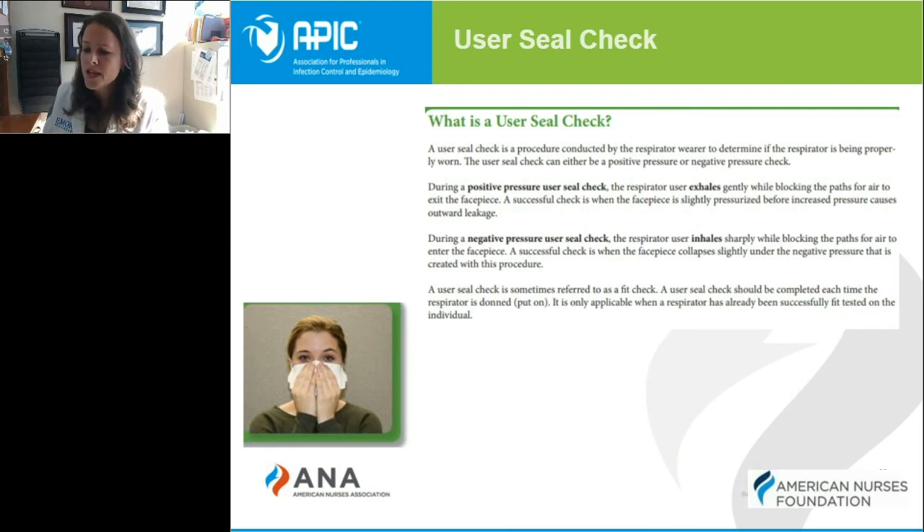A negative seal check is exactly the opposite, where you inhale sharply, creating a slight collapse in the mask. The mask should not collapse completely. If you see anything different than that, then that type of seal check will fail. If either of these fail, you should contact your supervisor and either get a new mask, be tested for a different type of mask, or find an alternative, which we'll talk about in a little bit.